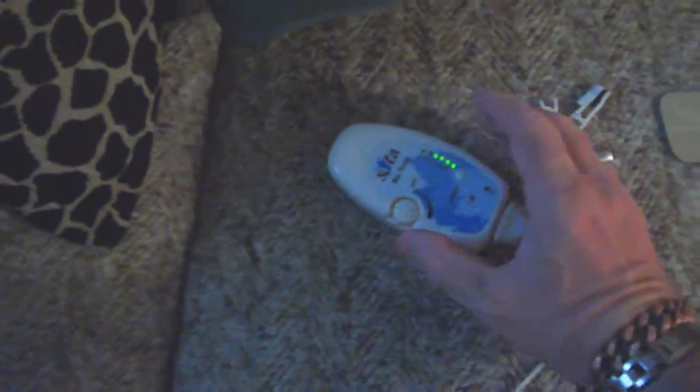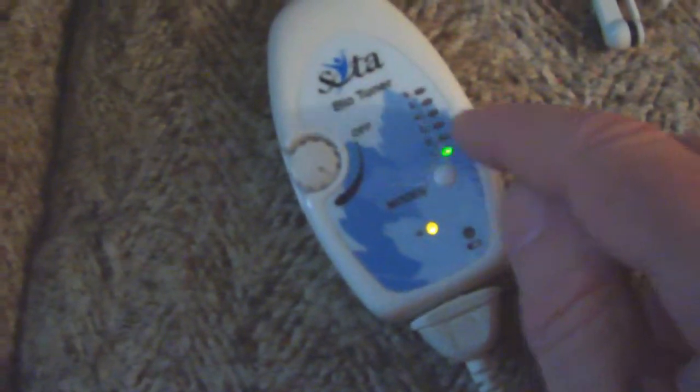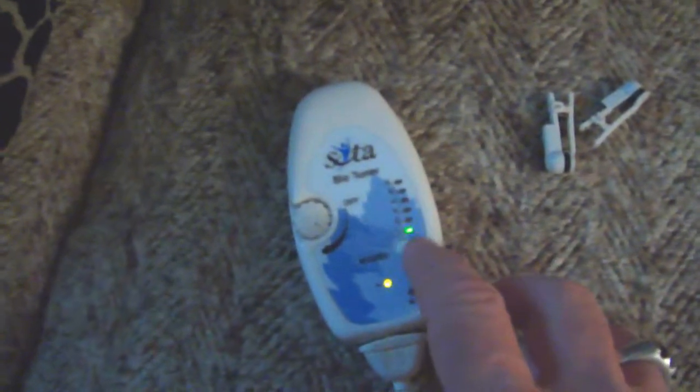The device has six settings. Settings one, two, and three are distinct frequencies. Settings four, five, and six are repeats of one, two, and three except at half power. The reason for the half-power settings is that some people are extra sensitive to the frequency and might feel too much tingling. The original device, the BT5, just had the one frequency — frequency one.